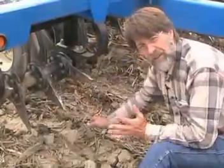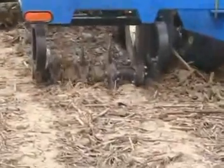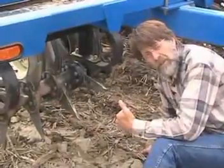All of this adds up to — as you see in the action video section — the action of the tine and the soil tillage process actually taking place in front of the center line of the shaft. That's when all the work is taking place.